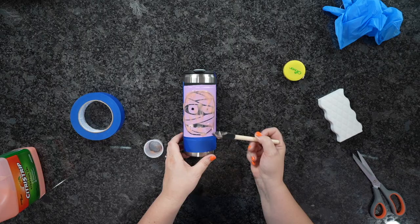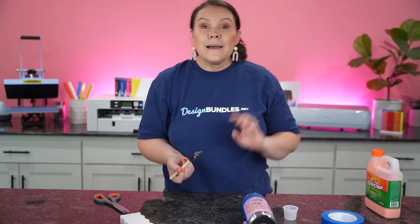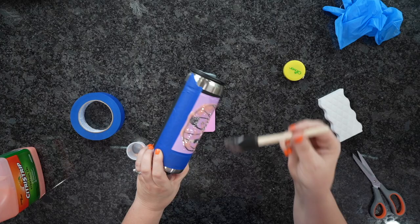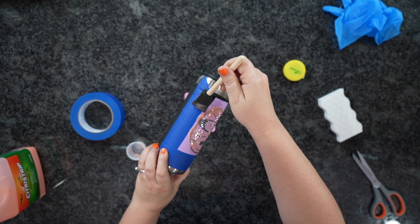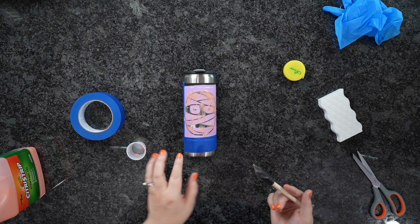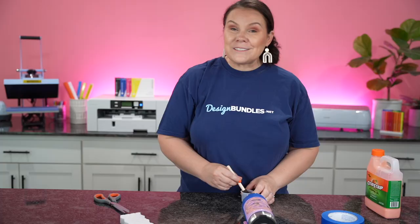During this process — say for example you're leaving yours for 30 minutes — you'll want to come over and swipe those sides to make sure it's not going to run down. You can see how this is already starting to slide down. Just come over and swipe the sides to make sure it's not going to drip all the way down to an area without any citrus strip. I'm going to set this guy out of the way and we're going to work on our next craft.